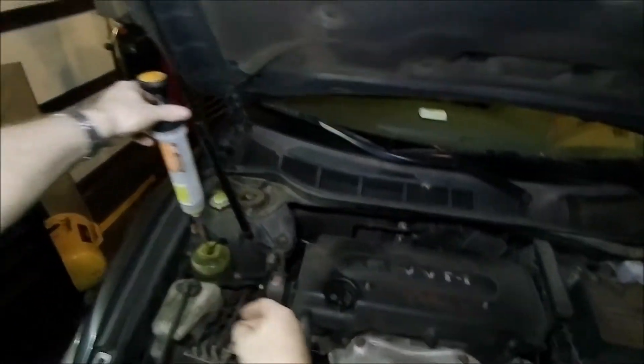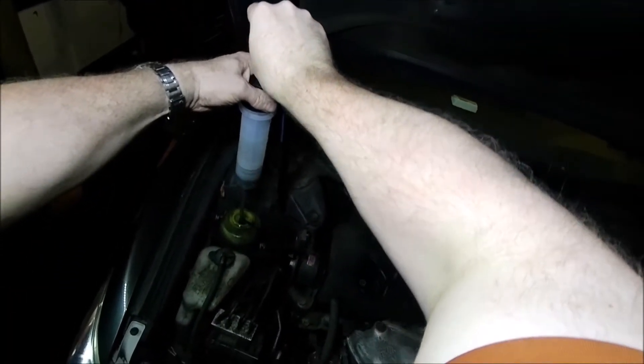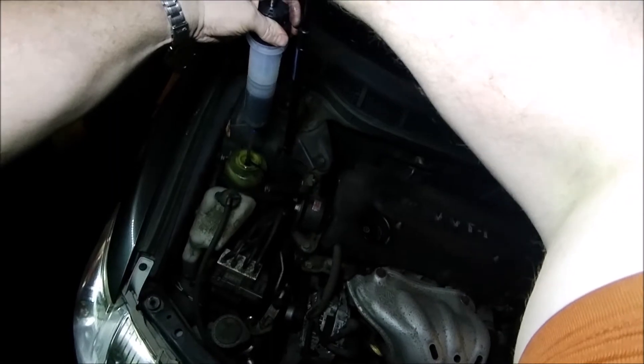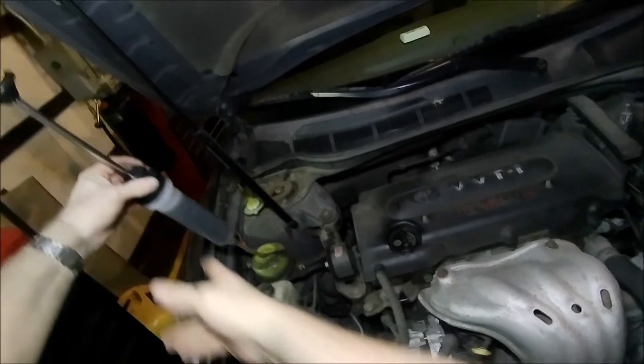If you've ever tried a turkey baster, you know how absolutely terrible those things work. I picked this up — it's a fluid extractor — and basically you are pulling that fluid up. What a fantastic job that does. It's like crazy.